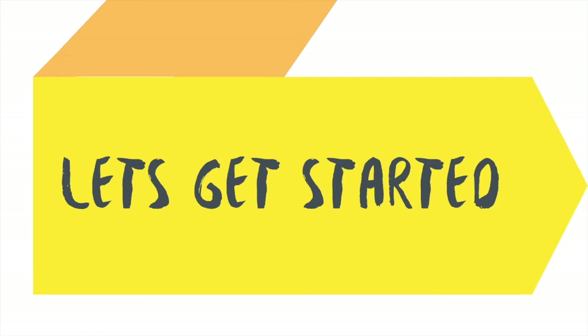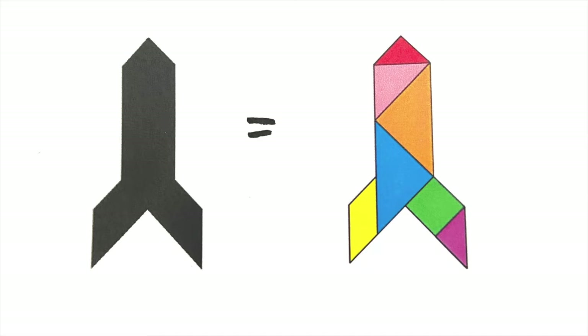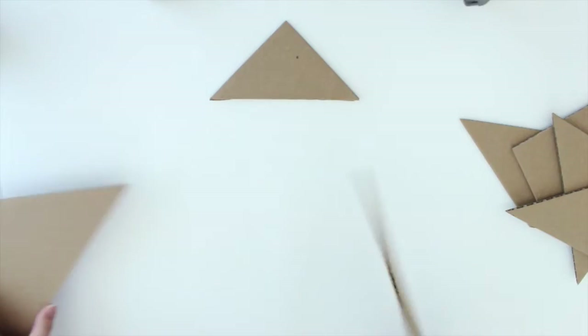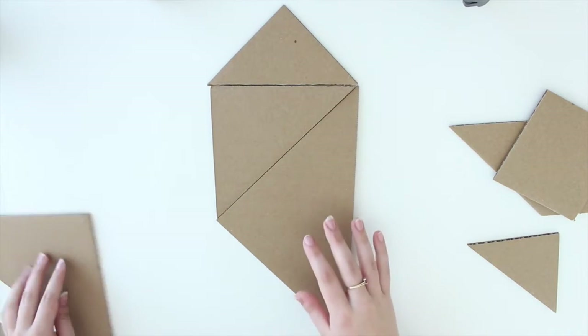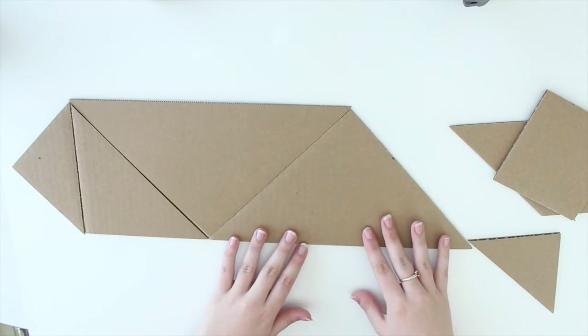To get started, grab your instruction worksheet for Case Number 5. At the bottom there is a rocket for you to make. Look at the picture and find all the pieces you need. The very top of the rocket starts with the smaller triangle, then the medium-sized triangle — there's only one medium size — and then the two larger ones. I had to turn my rocket sideways because it was too big.